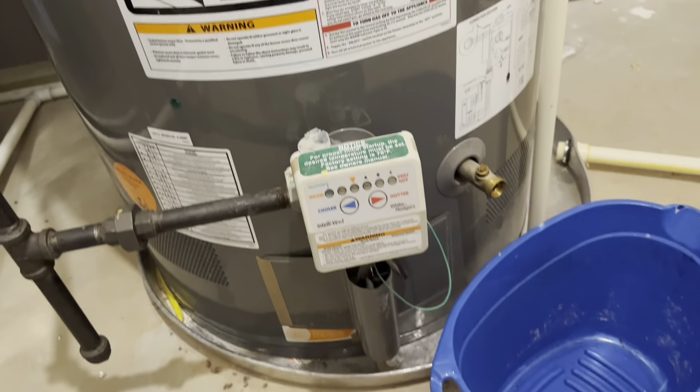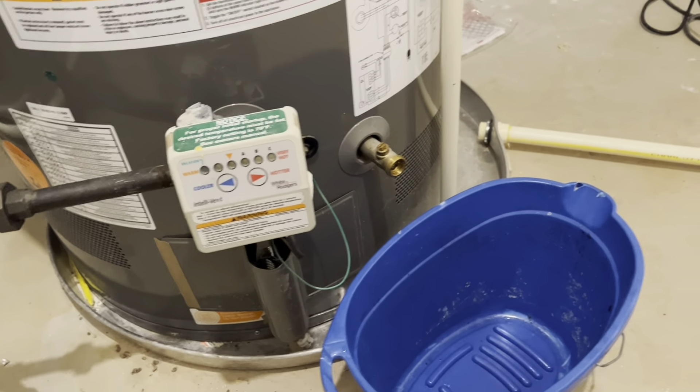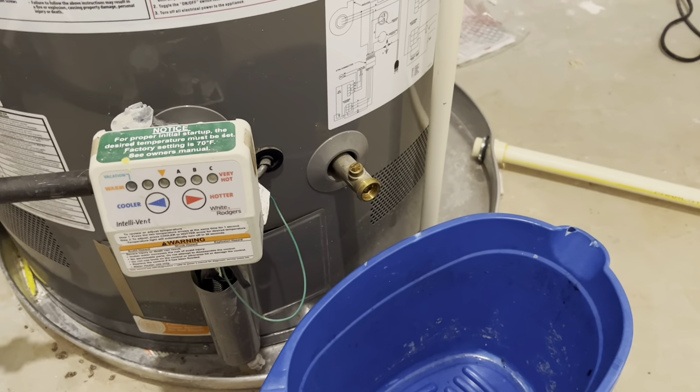Those sediments cause hot spots and leakage of the tank. I didn't want the explanation to be this long, but just wanted to make sure you know it. So now I'm going to open this valve a little bit to drain and then close it.